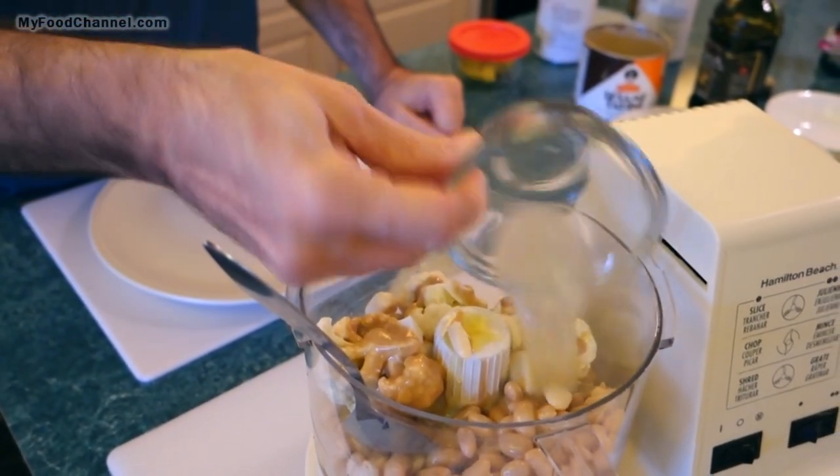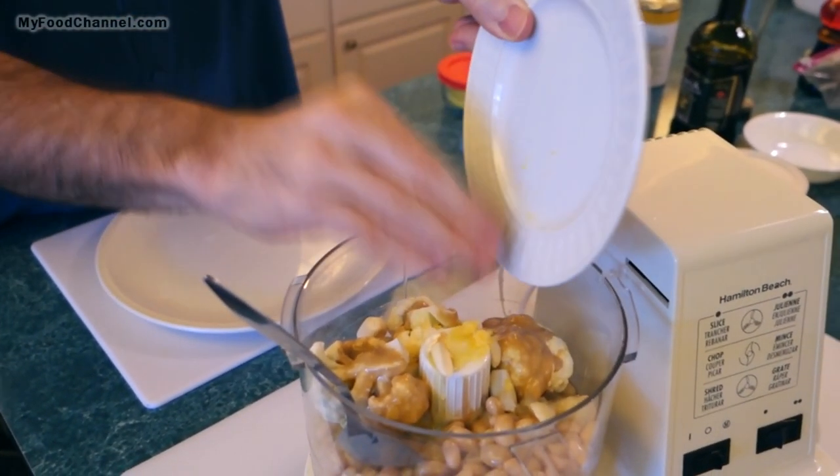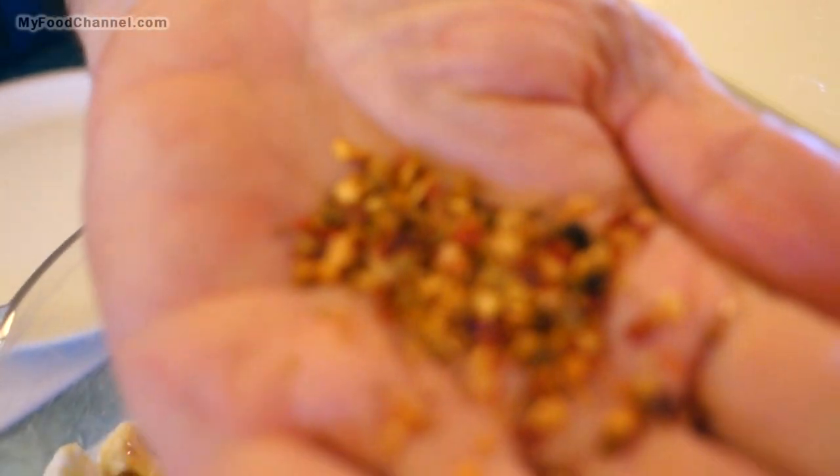You can put some vinegar in here if you don't have fresh lemon juice, but I've got some fresh squeezed lemon juice. Since I used a fresh lemon I got a little bit of the zest too. My last batch of hummus was kind of plain Jane, so I'm gonna jazz this batch up a little bit.